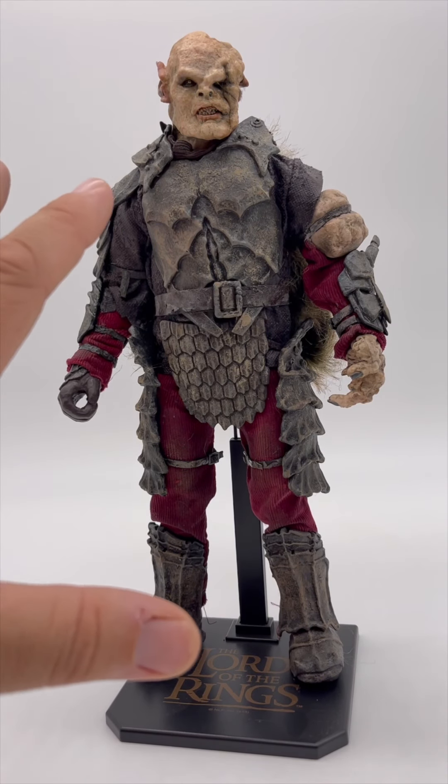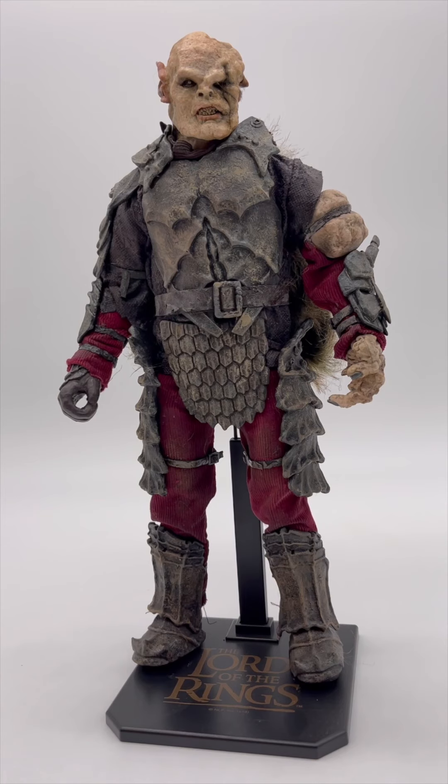For starters, it looks amazing. Visually, it's stunning. I'm a huge fan of Lord of the Rings. What they've done here is borderline realistic looking under a perfect camera light.